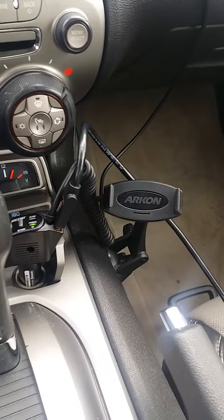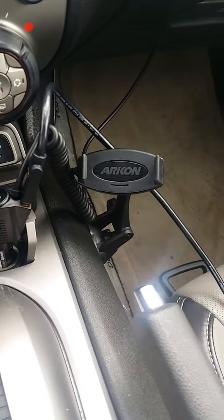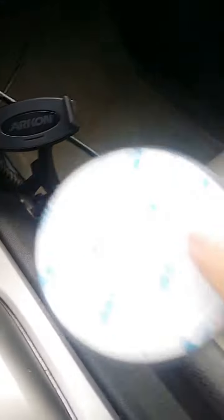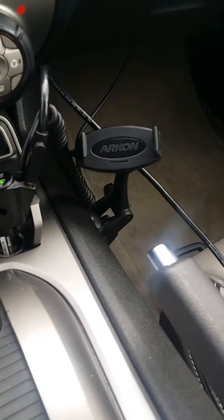$18. I was going to do a Pro Clips mount, but by the time you do the mounting base and everything, you're up over $100 or close to $100. So there you go — it's an Acheron sticky windshield or dashboard mount. It comes with a 3M adhesive that I may end up using, depending on how the suction cup holds up, especially when it's cold right now.